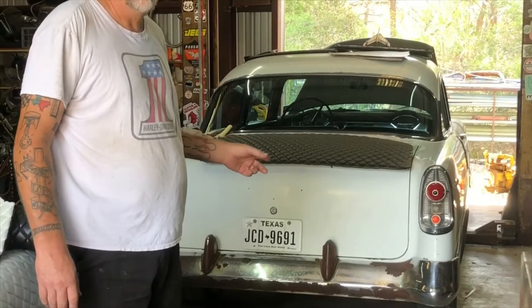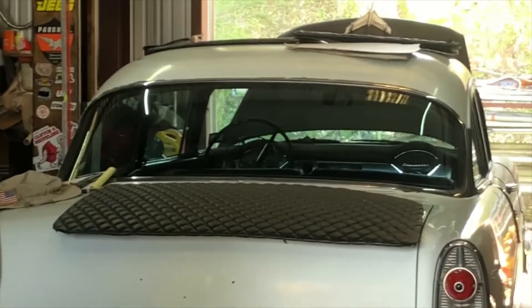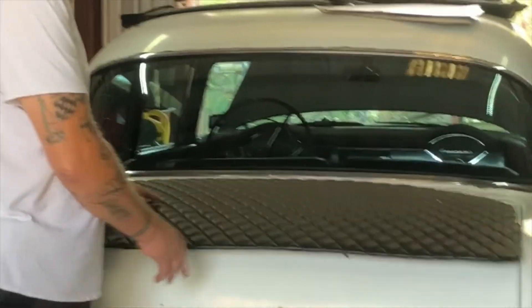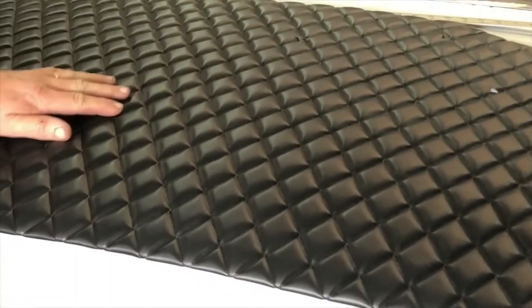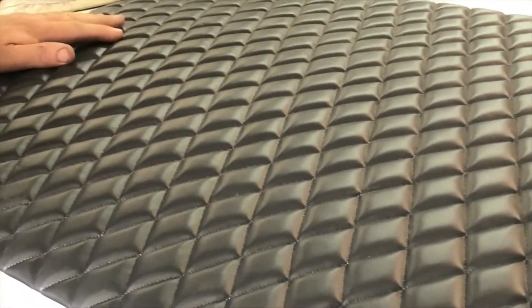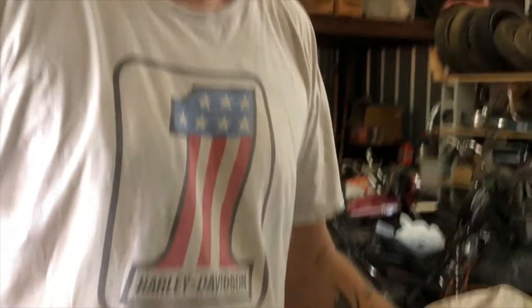Hi, welcome back to the channel. Hope that you like and subscribe and all that good stuff. Today, we've got an old Chevy here that we're doing some custom door panels like we had back in the day when I was younger. Come over this way a little bit — here's the one that's already done. We're doing the traditional diamond tufts type stuff here.